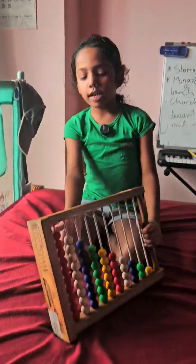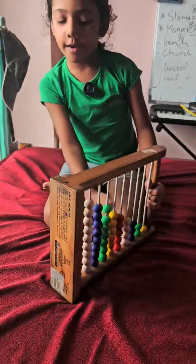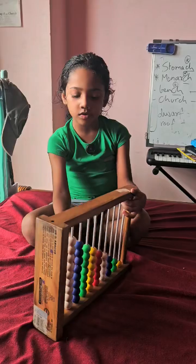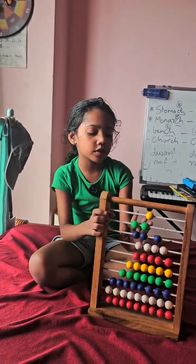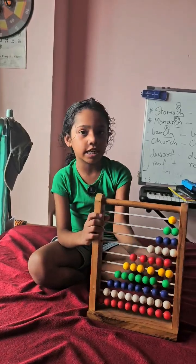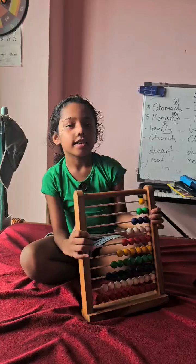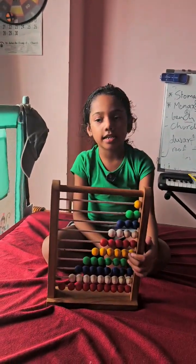Hello friends, look what I have today. It is a super colorful abacus — red, white, blue, green and yellow. Do you know what it is used for? Counting! It is a fun way to learn numbers and counting. Let's play together, are you ready?